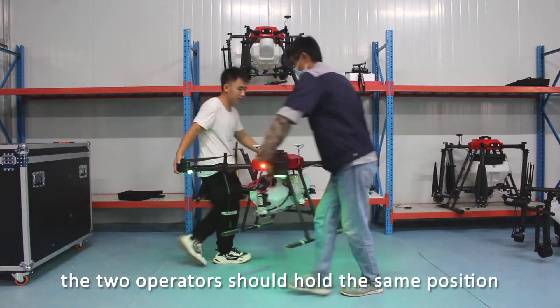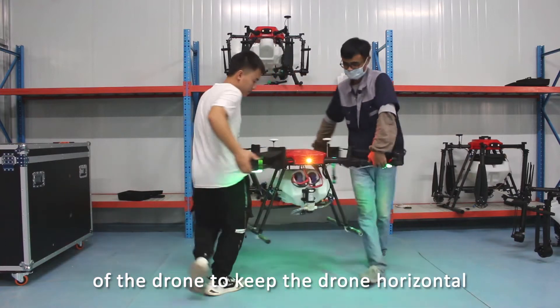The two operators should hold the same position of the drone to keep it horizontal, and then turn the drone clockwise.